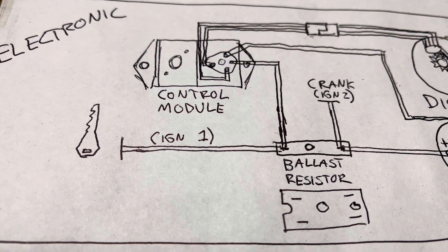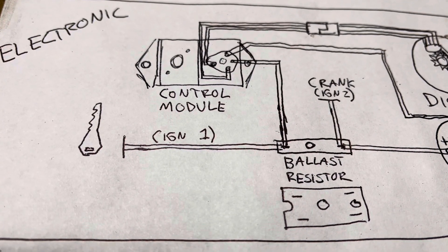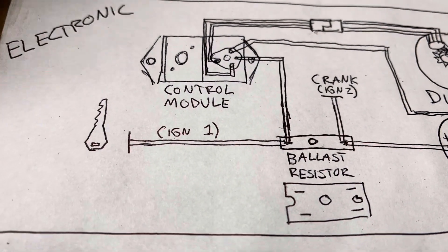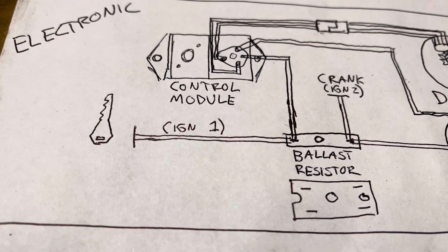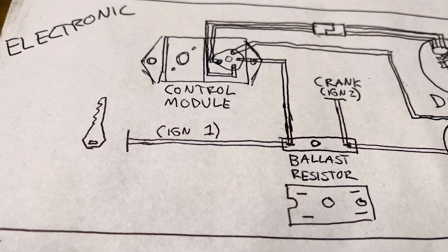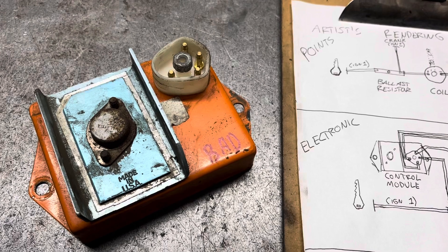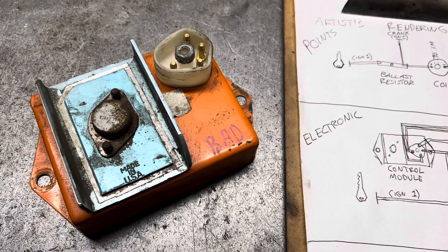A couple of important notes on this system. The ballast resistor wiring, at least in the case of the two-post, is exactly the same. However, many factory vehicles had a four-post resistor, because the original control modules had five wires — the fifth wire was powered through this resistor. Later systems eliminated the four-post ballast resistor and the fifth pin, and they only used the two-pin resistor. You can retrofit a four-pin module in place of a five-pin module, but not the other way around.